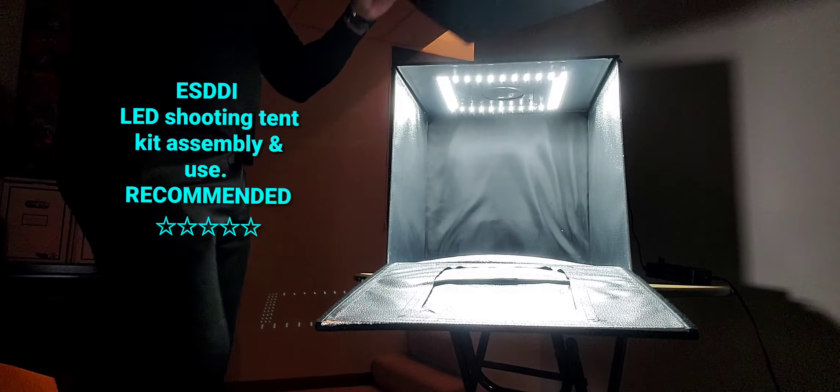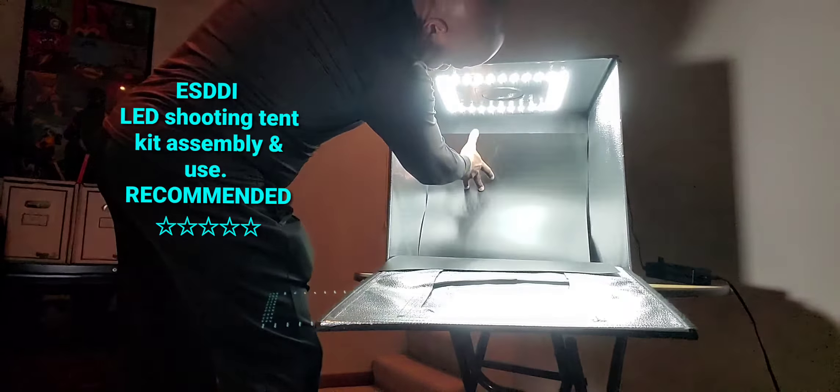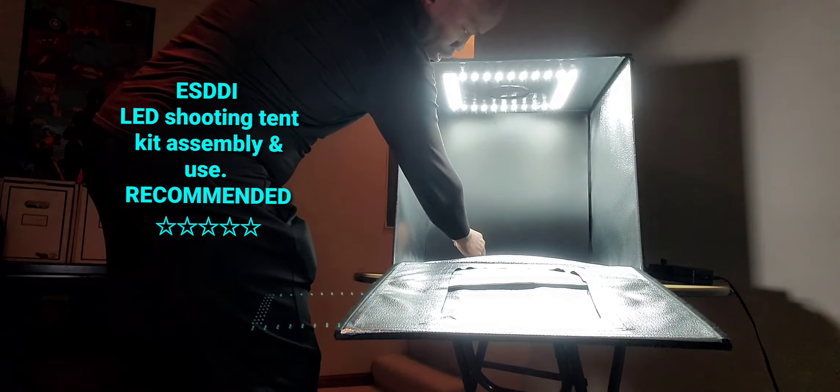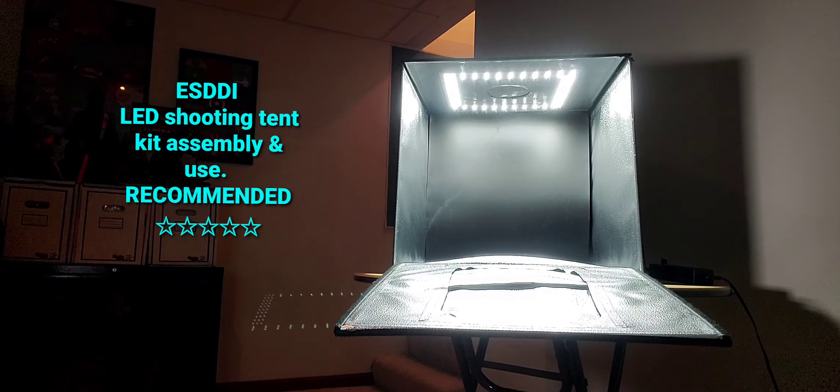I'm going to put this black one in there. Now it's kind of dusty, so what you do is get something to wipe that dust off, because you don't want to see all that dust. I'm going to get a rag to wipe this dust off.